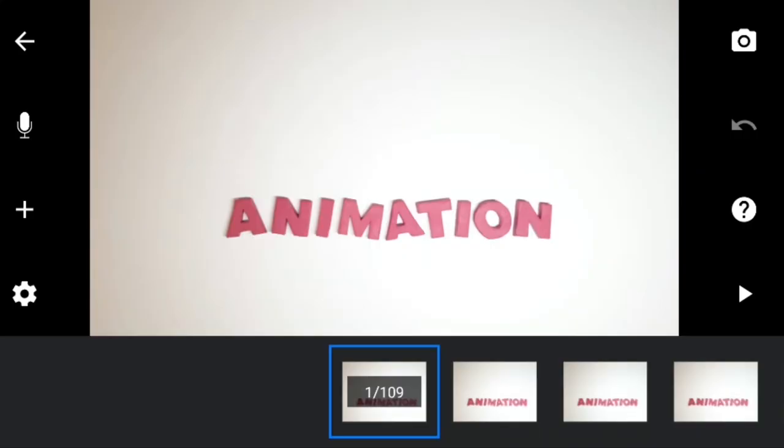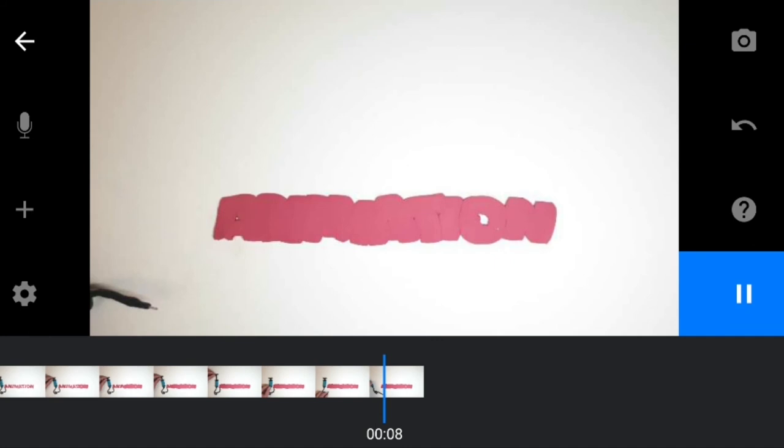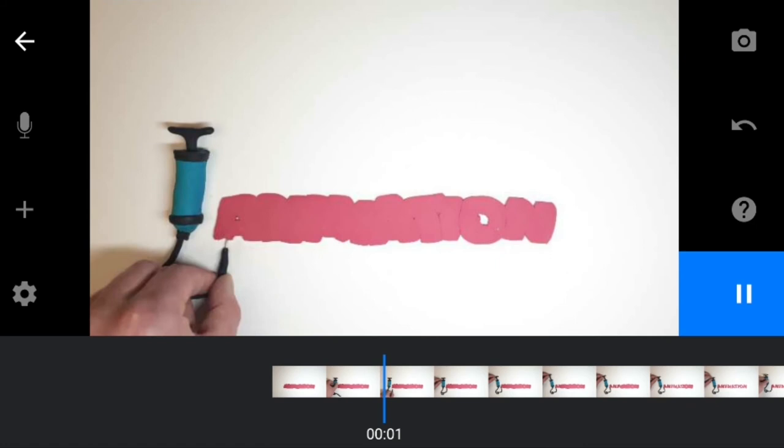You can see we still have to reverse the animation, which is something we did back in episode one. So we go back to the first frame, tap on it, and hit select. Then we're going to scroll all the way to the end and it's going to select all the frames as we do so. Then we're going to tap on that last frame and hit reverse. Now that the animation has been reversed it looks like I'm inflating the text.